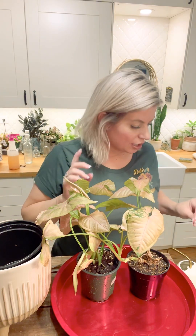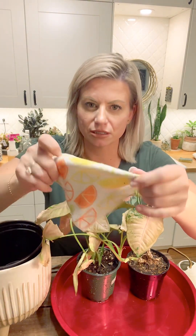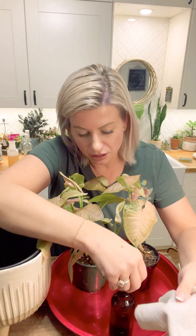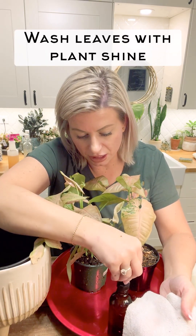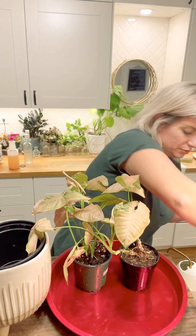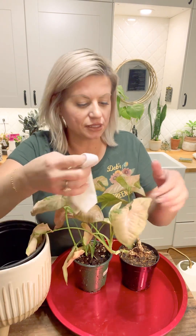I am going to use some plant shine. I have pre-dampened this little cleaning cloth and I'm just going to put a couple dropper-fulls of plant shine on it. This works to clean the plants as well as give them a bit of an extra shine.